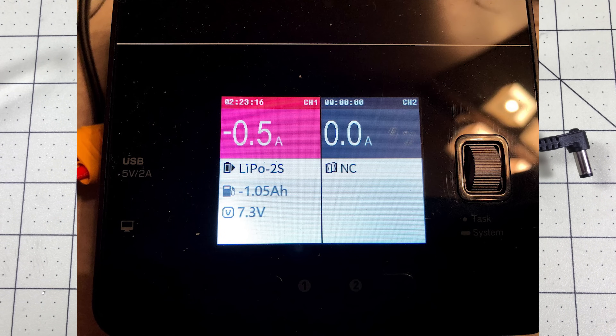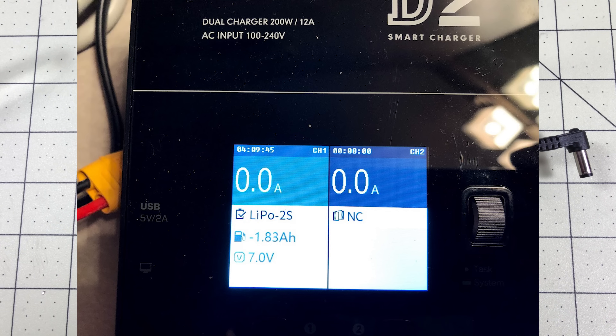After almost an hour and a half of discharging at 0.5A, I'd taken out about 1000 milliamp hours and we were down to 7.3 volts — that's 3.65 volts per cell on this 2S pack. When it finally stopped, it stopped with seven volts left and had taken out 1800 milliamps, which is exactly what these are rated for. It took four hours at half an amp, so if you halve that, that's about an eight-hour usage with your goggles — which is pretty darn good. It came out exactly as rated at 1800 milliamps.